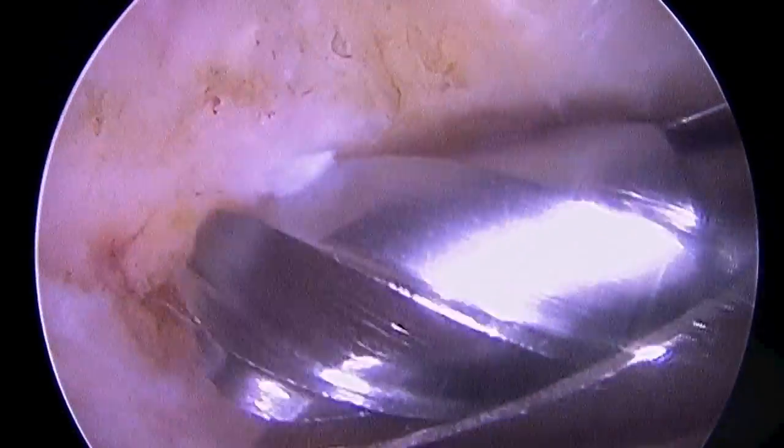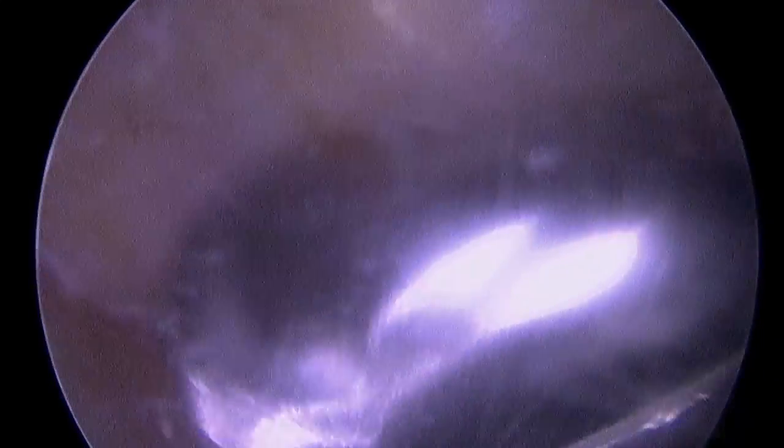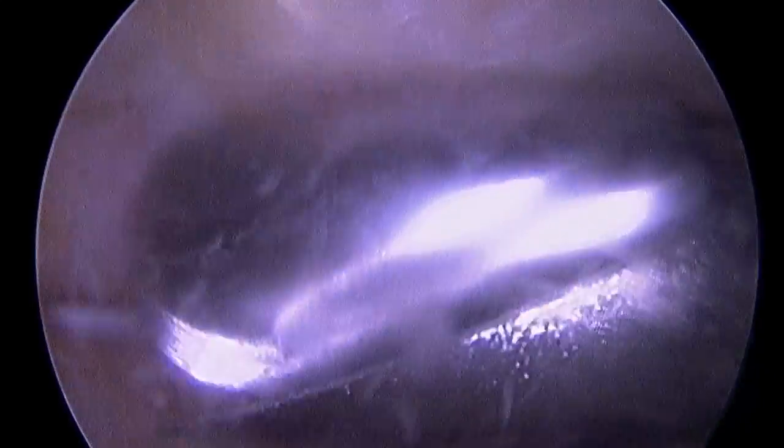For example, if a rotator cuff repair is performed, we want to lift this bone away from the repair so that it won't irritate or rub on the stitches or the repair itself.